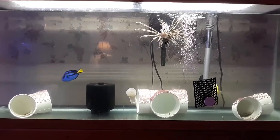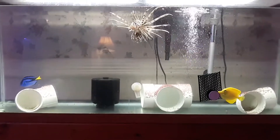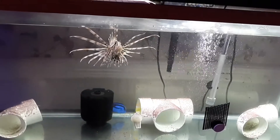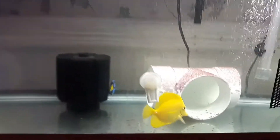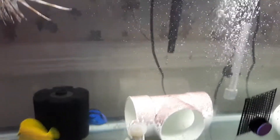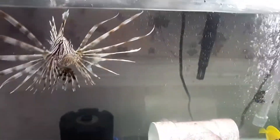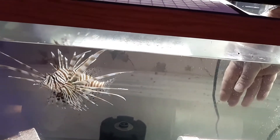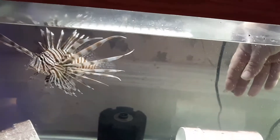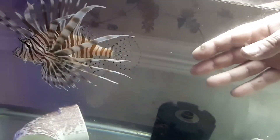Angus will generally swim away from your hand if you put your hand into the aquarium. He is not aggressive at all. So if you have ever been put off getting a lionfish because you think they are dangerous, that is definitely not the case. I can quite safely put my hand in the tank — as you can see, he just does not want to have anything to do with my hand. He turned his back to my hand and is not showing any aggression whatsoever. I put my hand towards him and he swims away.